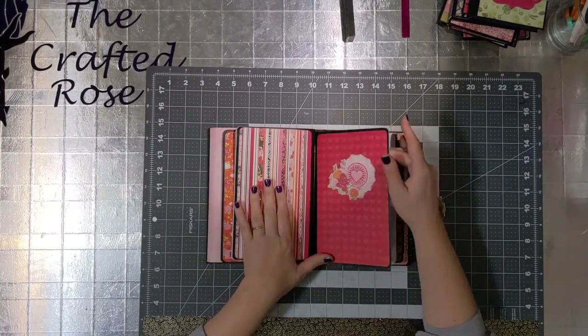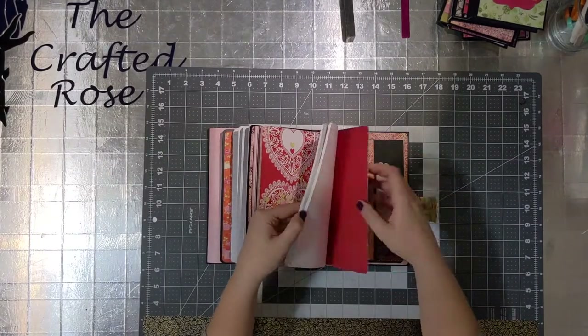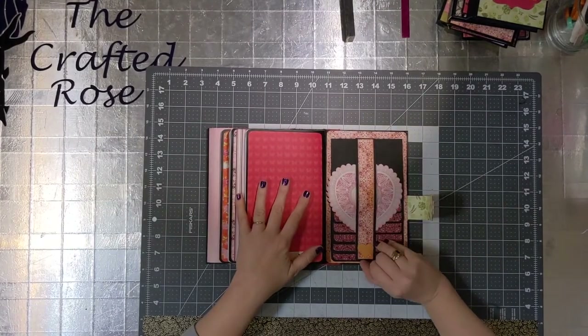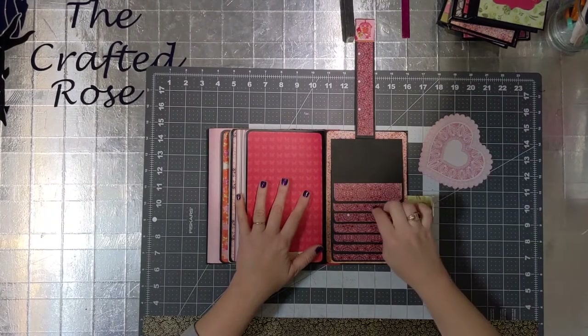Moving on, you'll see the third and final notebook also coordinates with the outside covers but is a standard notebook as well. All of the notebooks are attached with elastic in the standard traveler's notebook style, so they're easily removed and replaced.